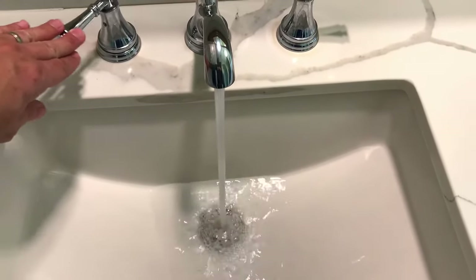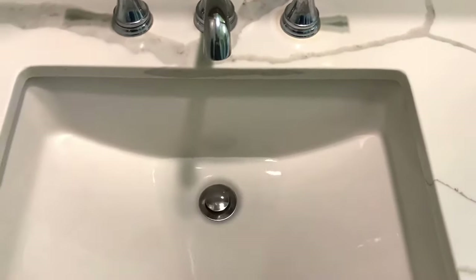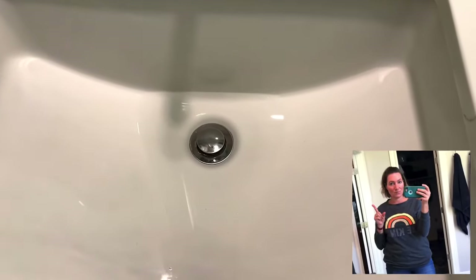Hi guys, I am back today with another super easy home maintenance project. Today I'm going to show you how to clean hair out of a sink drain.